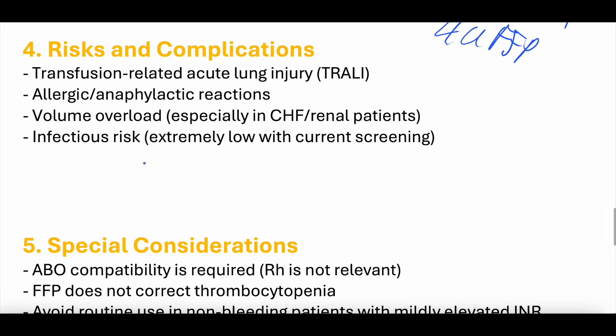Risks and complications: you can still get transfusion-related acute lung injury (TRALI) after FFP — it's not common but can happen. Allergic reactions are possible. Volume overload is a real concern for patients with heart failure or end-stage renal disease, since FFP is volume just like anything else. There is also a very low but real infectious risk — all blood is screened, but transmission of hepatitis or HIV is extremely rare but possible.